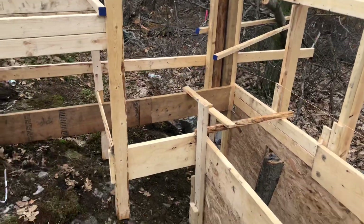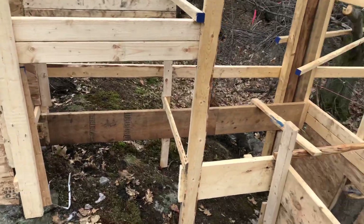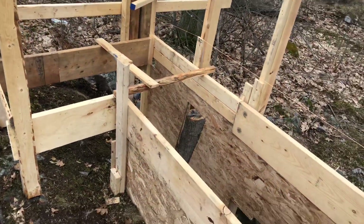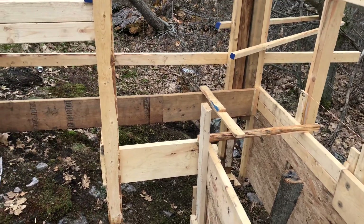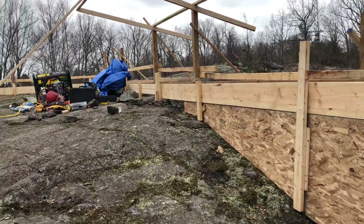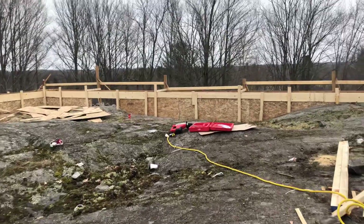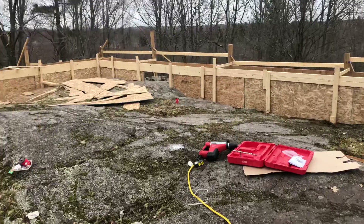Nobody can afford a house these days in Canada. The average income is around fifty thousand dollars and houses go for six hundred thousand, especially in Ontario. I have a family — there's no way I can afford that without being house poor. I figured I can build much cheaper and much bigger by doing it this way.